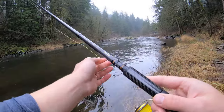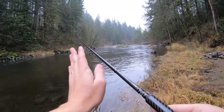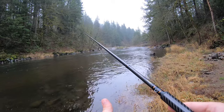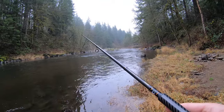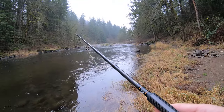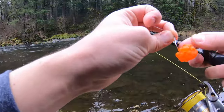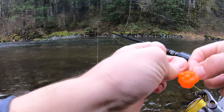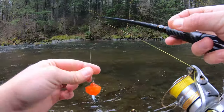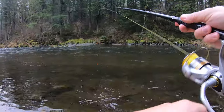As soon as you see that bobber go under, you set the hook. Sometimes it'll look like it was on the bottom and pulled under because it was dragging, but it's not worth risking it — it could have been a fish. If you don't set the hook right, you might have potentially lost a fish. So whenever it goes under, just pretend it's a fish and set that hook. You can see that these things hold together really well — I'm actually very impressed with how well these spawn sacks work. Highly recommend it. I had a lot of loose eggs and basically bought these spawn sacks, wrapped them up, and tied them with magic thread. They're really great.